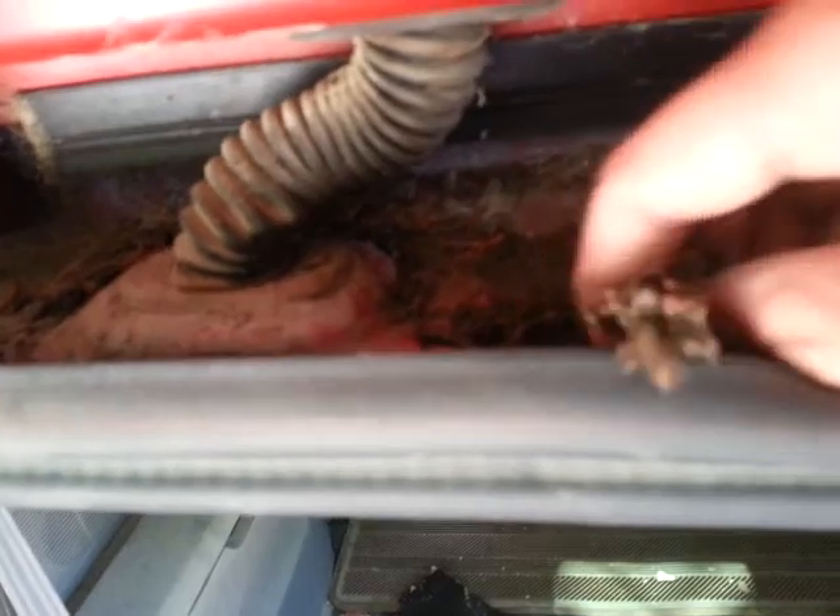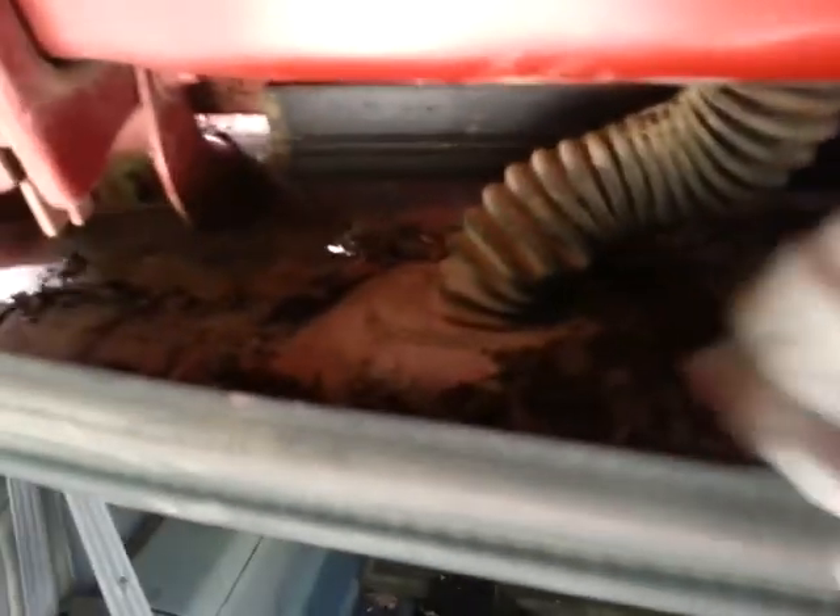That was probably the old one that wore out and then somebody maybe got it oil sprayed at one point. But all this dirt — I want all that dirt out of here. Look at all that. That's not dirt, that's sand.